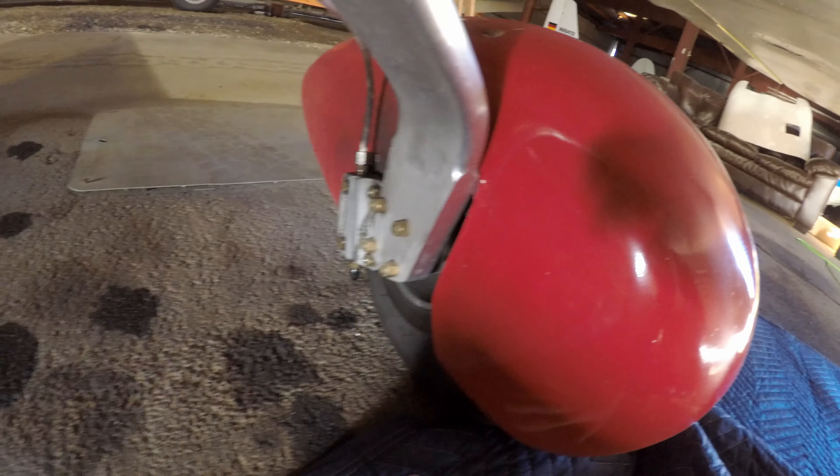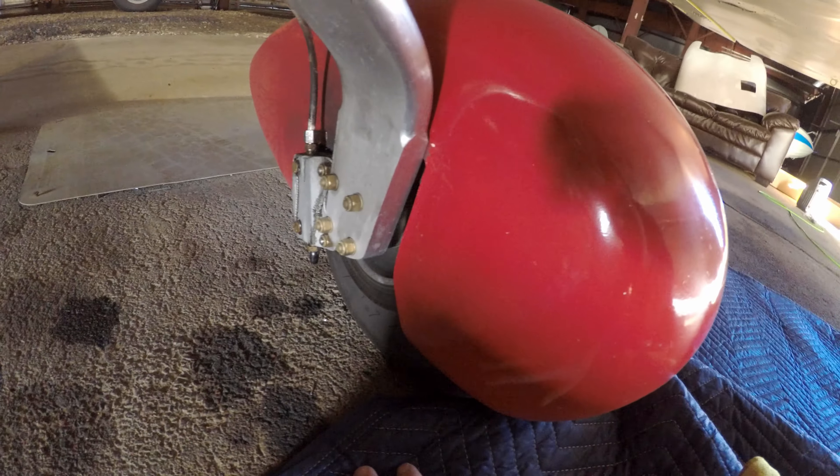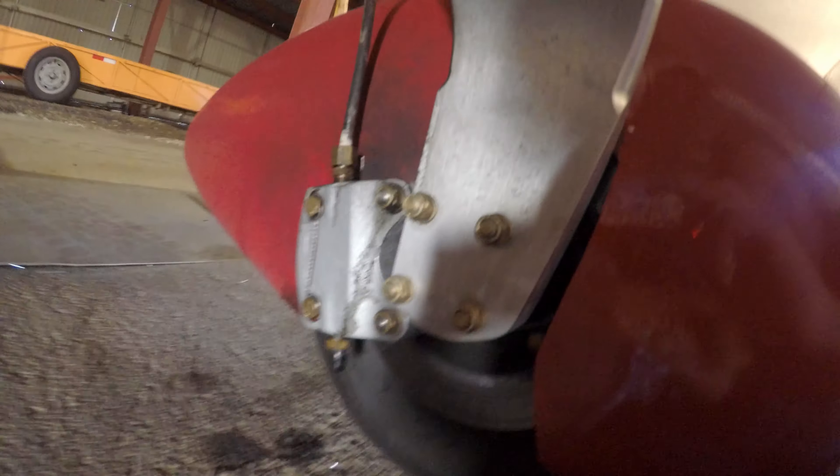Hey, so this is my Zenith 601. This has the Groove wheels — this is an earlier model. Groove wheels, groove brakes, groove landing system — or Grove, or whatever.